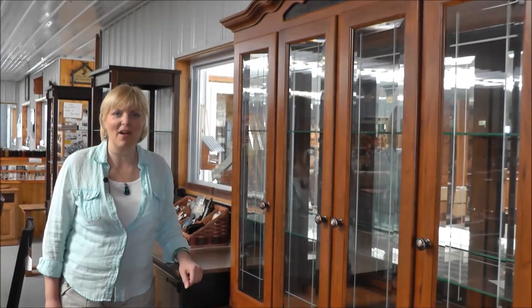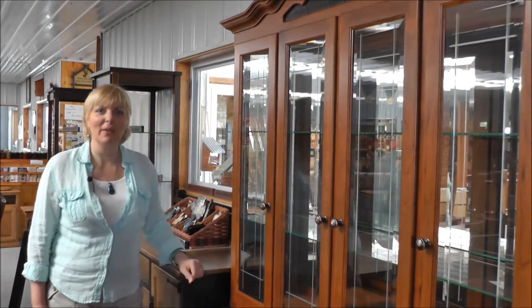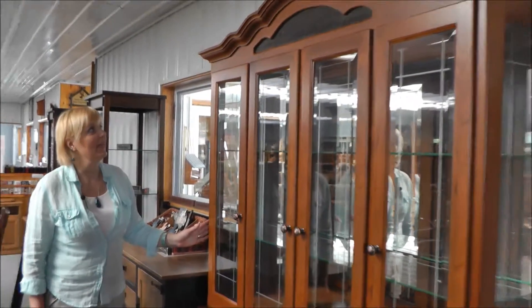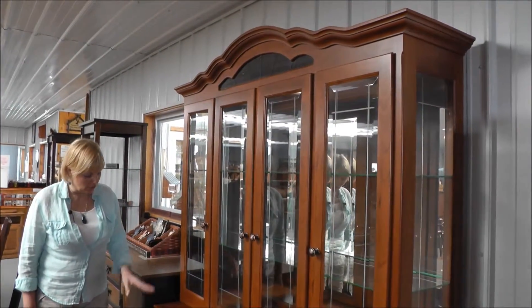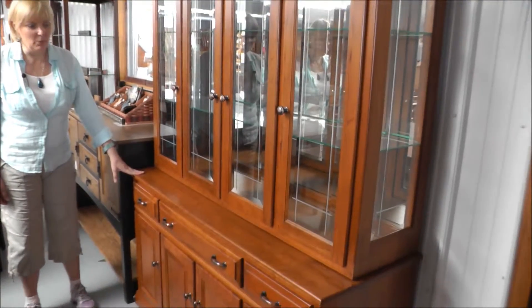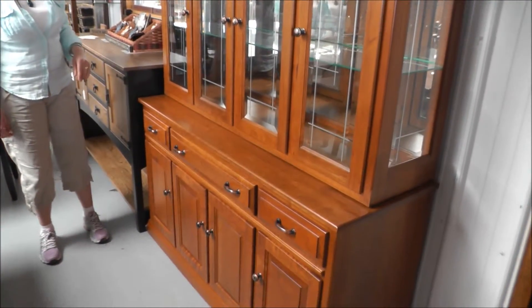Hi, this is Darlene with Amish Furniture Factory. Here we have our Legacy Hutch — four-door, it's 60 inches. You can also purchase the buffet only. It has some wonderful features. We're going to start at the top.